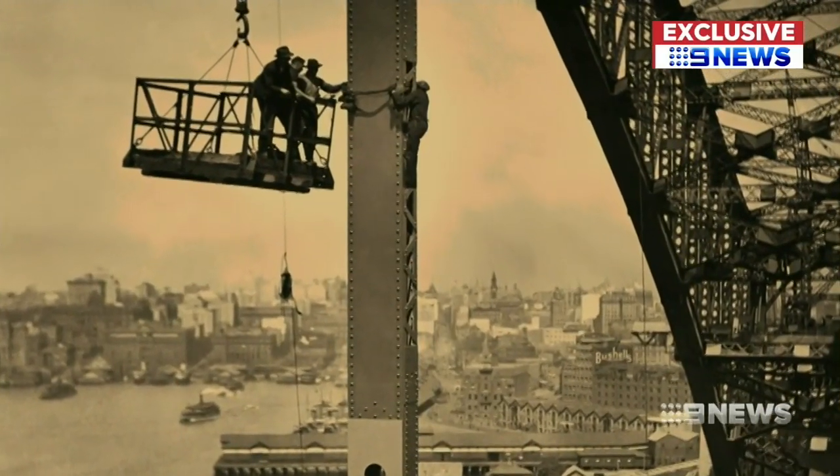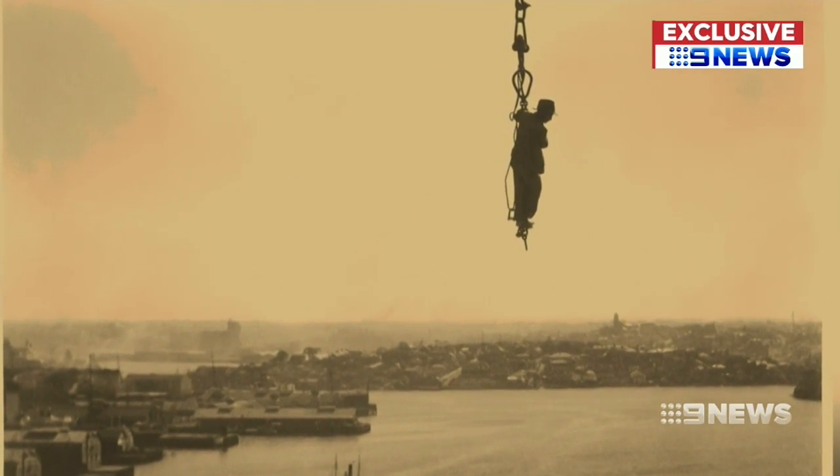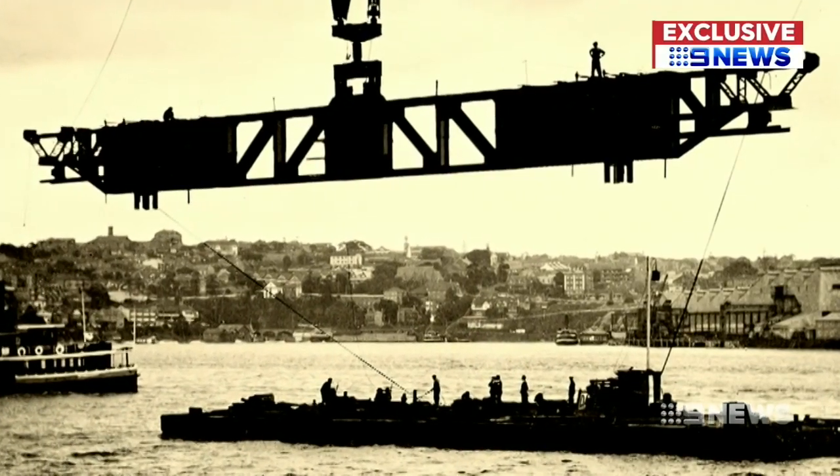Mallard would strike for whatever platform would give him the best frame, and you still get this great sense of height and of the view from the top of the bridge — which makes me wonder where he took the shot from. Well, it would have been one of the cranes that was picking up the different beams from the barges below.